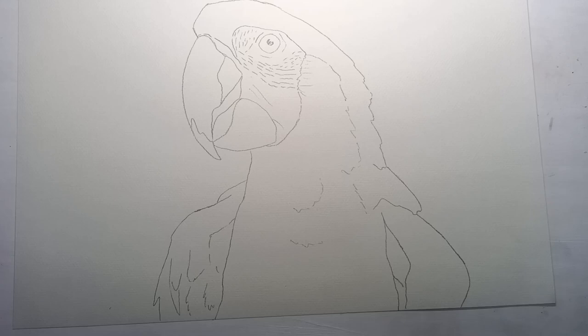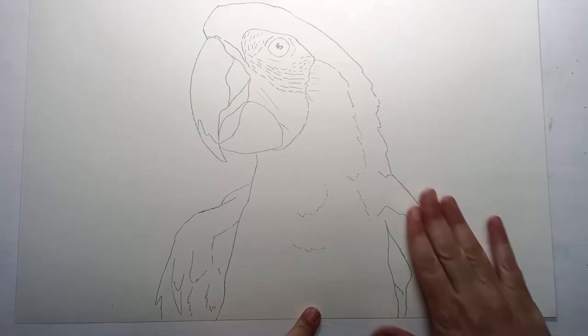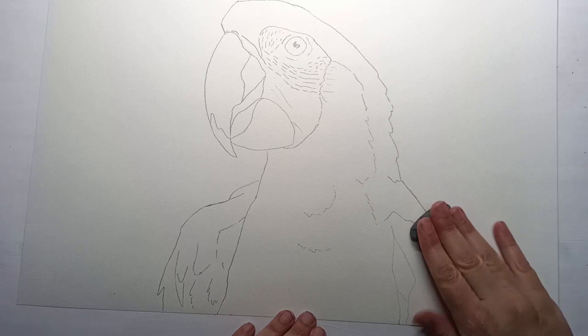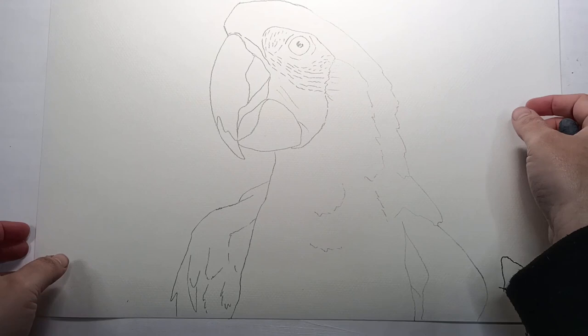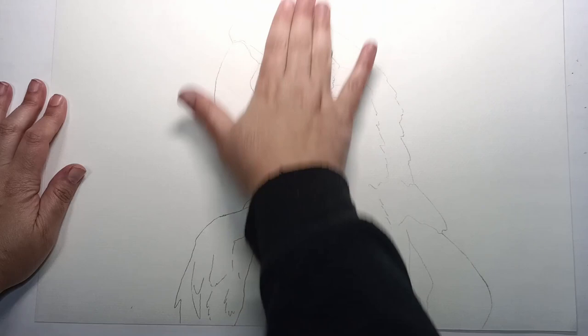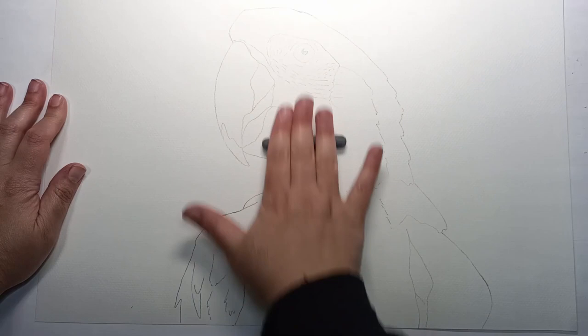I think I might take off some of that pencil because I was pressing relatively hard, and this paper is very toothy so it's picked up the pencil very darkly. I'll get out the old kneaded eraser and just take off that top layer of graphite. I also don't want the pencil to mix in with the wax crayons because graphite is like a lubricant — it's slippery and can actually affect how your oil-based products will work. It's always a good idea to take that really top layer off.